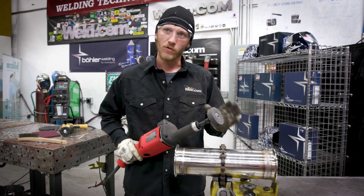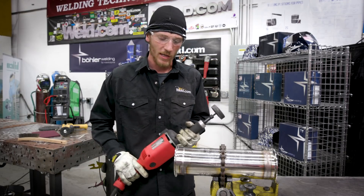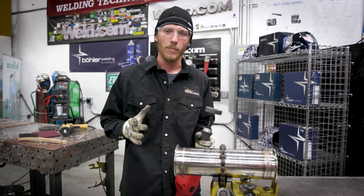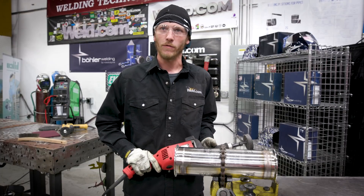Be sure, do not cross-contaminate. Be careful where you put this thing and what you put it against or clean with it. I mark all my stuff with stars, 'SS,' whatever it may be — carbon steel, aluminum, stainless steel, titanium. Mark everything.